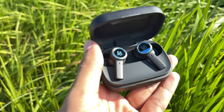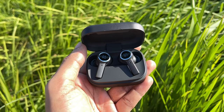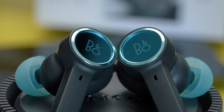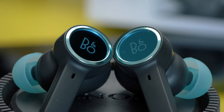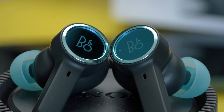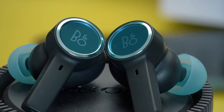The Beoplay EX has opted for adaptive noise cancellation, which changes its effectiveness depending on the environment or the fit on your ears. I feel like B&O probably did not get a chance to perfect this algorithm, as the noise cancellation will not blow you away like the Sony XM4 or the Bose QuietComforts. They are able to cancel out most major low-range frequencies like tire noise inside a car, but for an earbud that costs this much money, I had a little bit higher expectation.